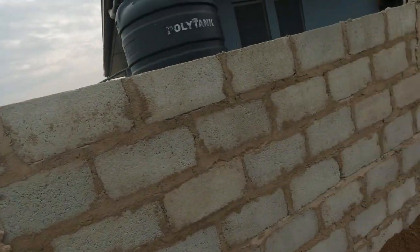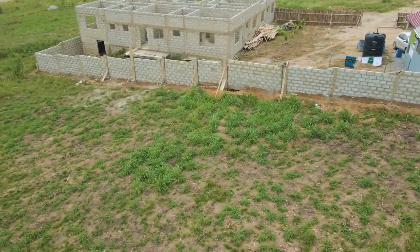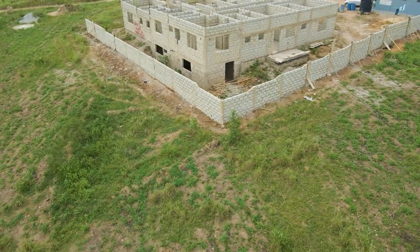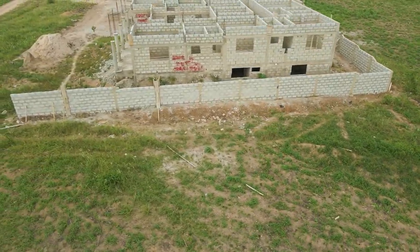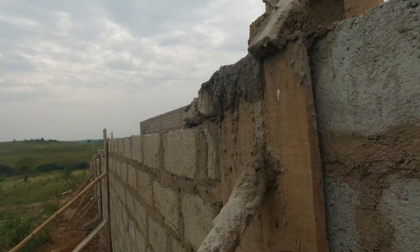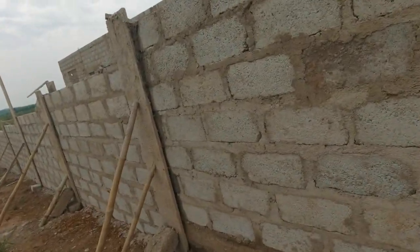This is the corner of the fence all the way to that point, and from here you come to the very back. The steps continue due to the slope of the land. Today is actually the last day they cast the concrete — that's why this section is a little bit fresh. The carpenter supported this with bamboo and boards, and it goes all the way to the end.